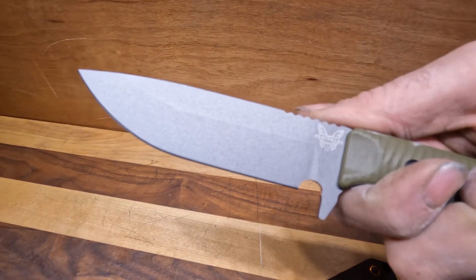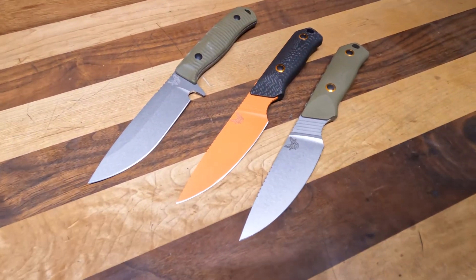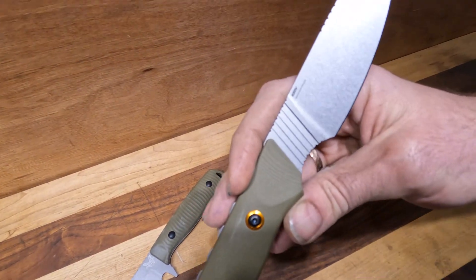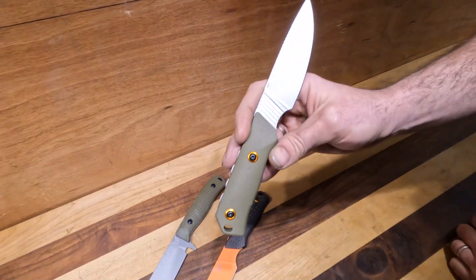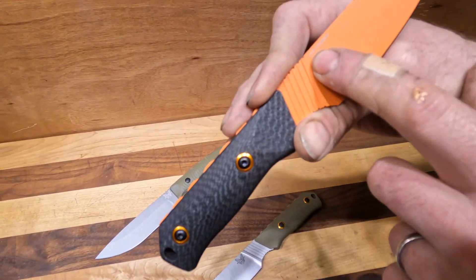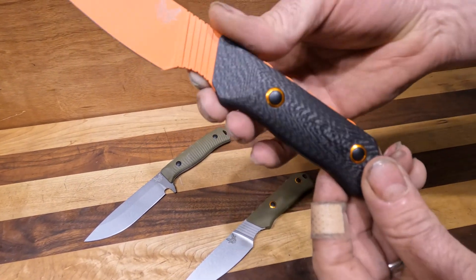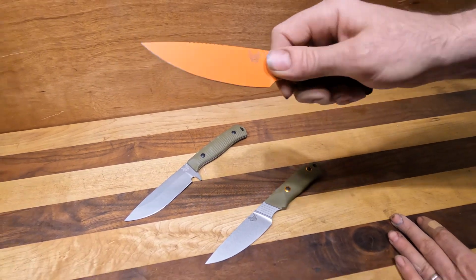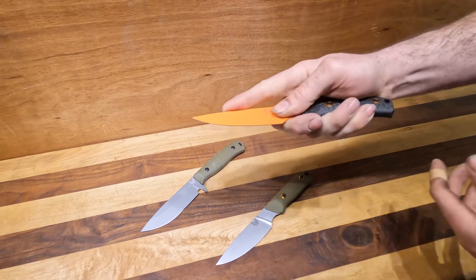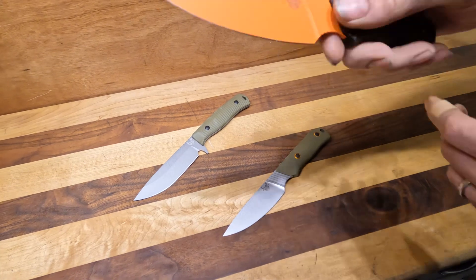Nice and big — this is more of their tactical line. And I'm getting it dirty, but don't worry, it cleans really well. And then we have two different iterations of the Raghorn. There's the base one, which is in CPM S30V with OD Green G10. And then we have the upgraded version, which is in CPM CruWear with the orange Cerakote and this lovely carbon fiber handle. On the Hunt series, I love the jimping they put in — they put jimping in for the thumb, they put jimping in for the finger. I really enjoy how they do that, and this ramp down is just so comfortable.